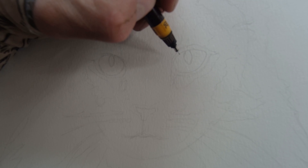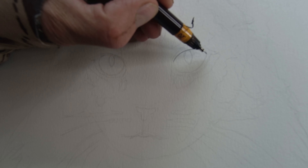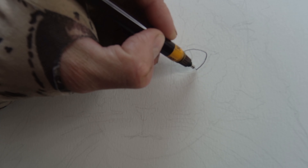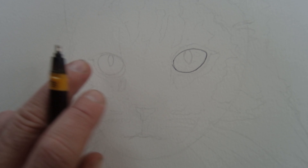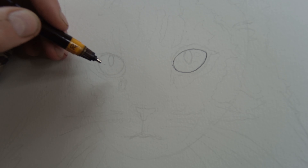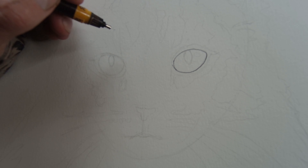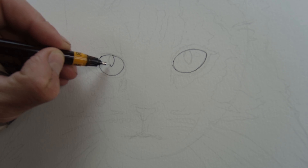Now going in with a 0.2 — it's a very light ink pen — and I'm just going to start slowly. Being left-handed, sometimes I block out the camera. I'm going to be going back and forth between each eye, so I'll get the shape of this eye, then jump into the shape of this eye, then go back and do the pupil on one, then the pupil on the other.